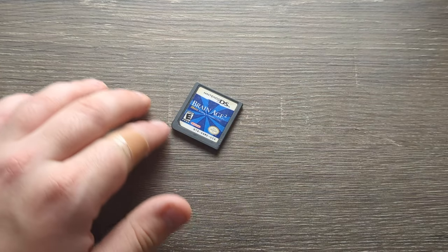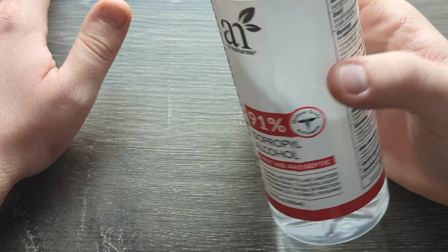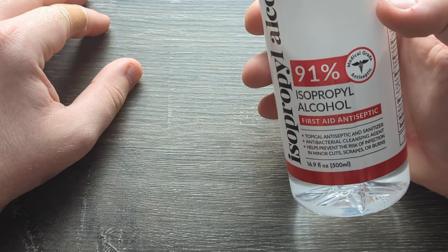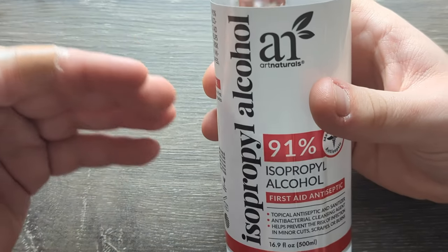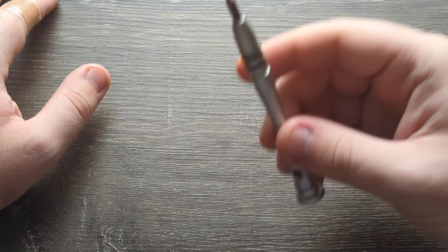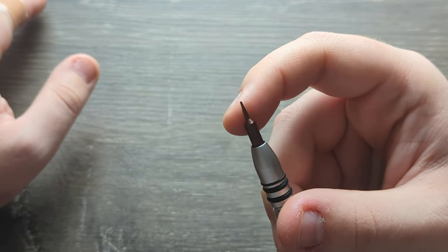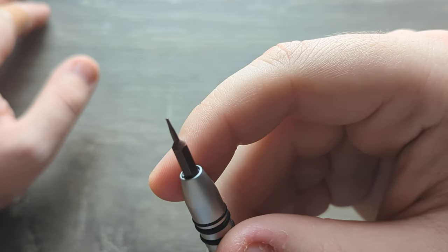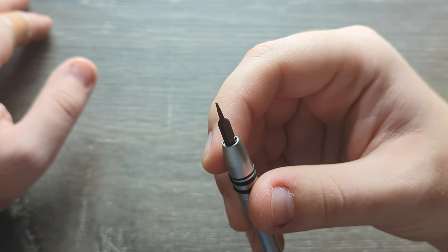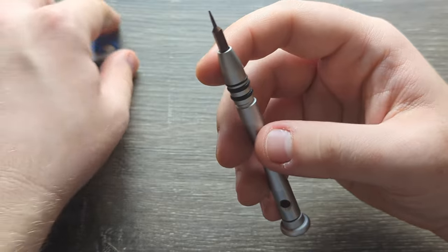We only need a few supplies here: isopropyl alcohol — this is 91%, pretty cheap, less than five bucks at Walmart, maybe not the specific brand, but just in general. A security bit or a very small flathead will also work. You can also use a needle — those will work best.